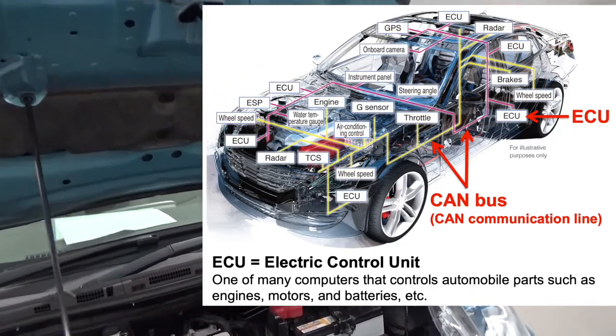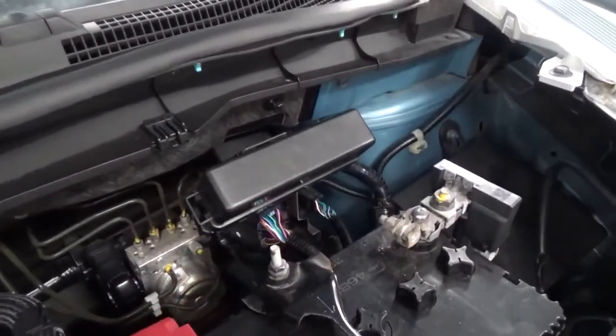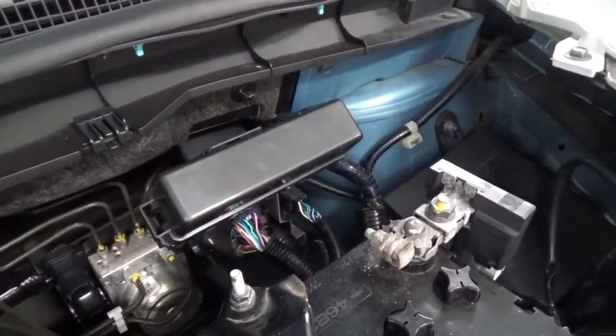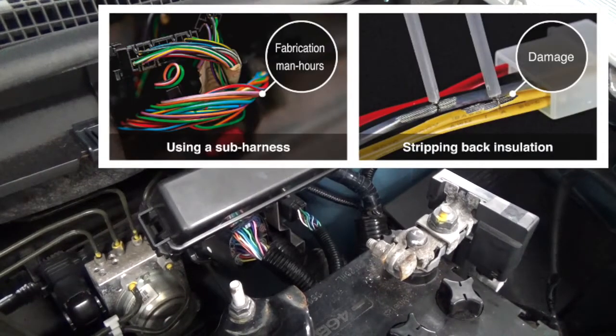But usually there are no terminals for taking the whole CAN bus of a vehicle. In this state, to take the voltage signal, you have to process the CAN bus cable in this way. This requires man hours and in terms of quality, you want to avoid it if at all possible.